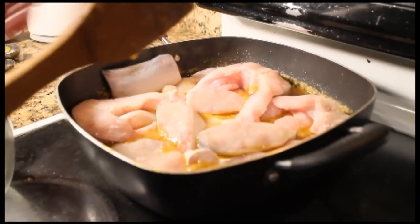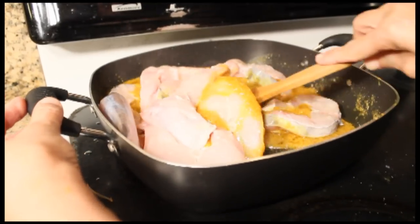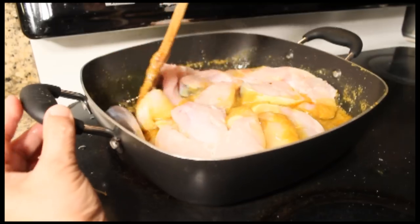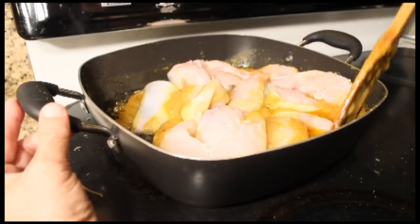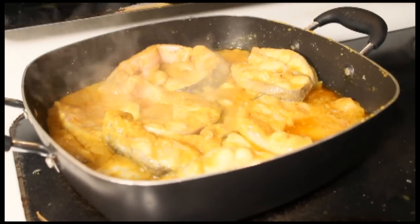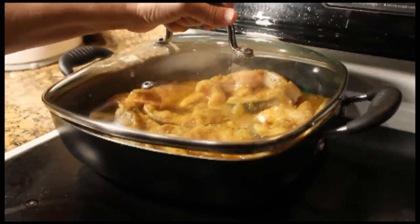I'm going to add one cup of water. To avoid breaking the catfish into tiny little pieces, move the catfish around gently. Once you've cooked it for about 10 minutes, you're going to go ahead and cover the catfish and cook it for another 7 to 8 minutes.